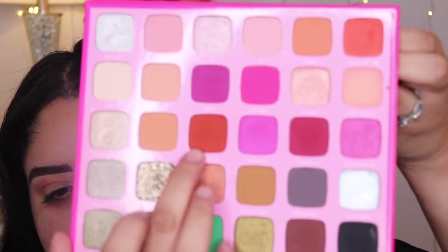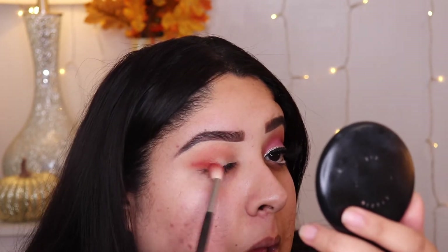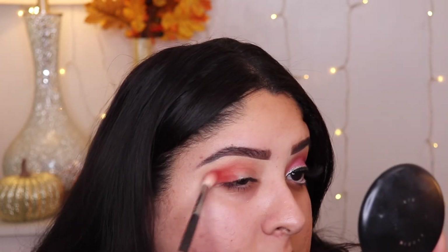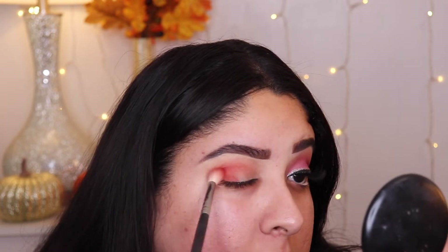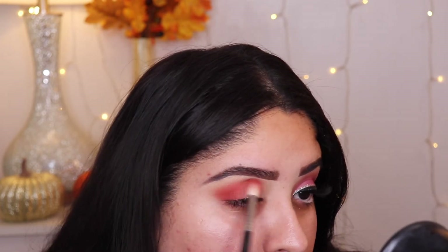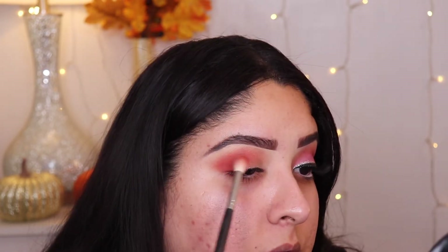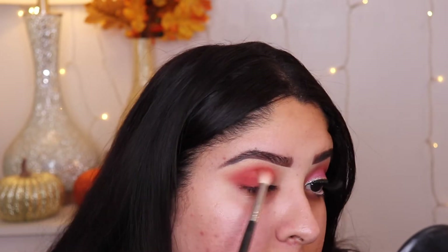Now we're going to grab the color Boss Angeles — it's like a burnt orange. We're going to grab another m441 brush, pick up that color, and put the orange on the outer corner of the eye to give the eye a little more definition. We're going to bring the color forward a little and a little bit into our crease.